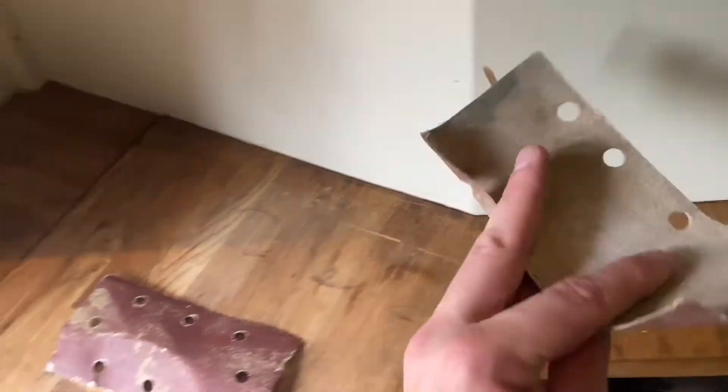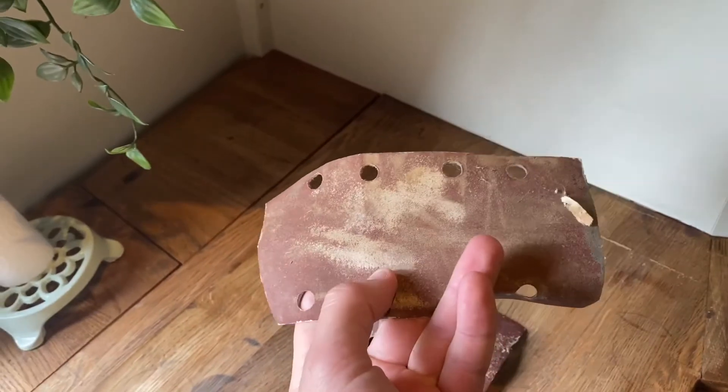And I'm going to an 80 grit sandpaper, and then I think that's a 120 or a 140.